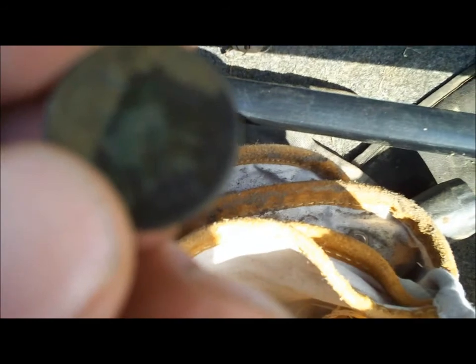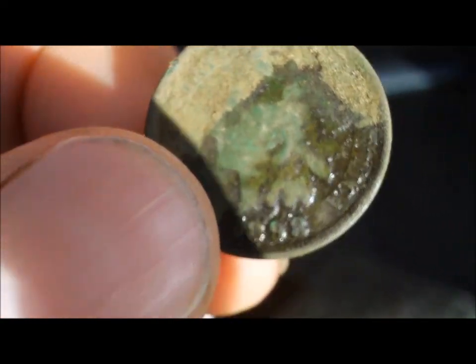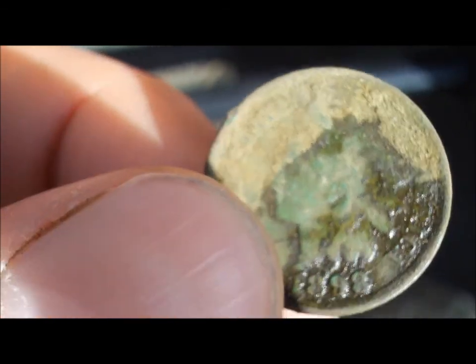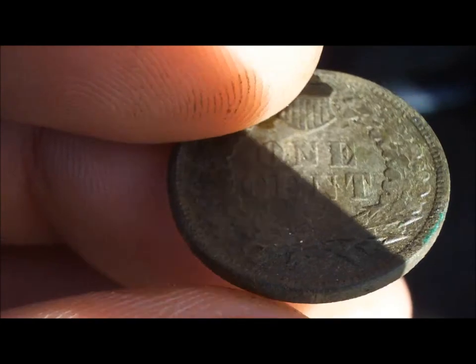Looks to be a 1908. Alright, I'll get back with you if I got anything else. I'm back — I cleaned up this Indian a little bit and I had the date wrong on it. Looks to be 1898. It's got some pretty good detail — I can see a little bit of Liberty. I'll get her cleaned up and post it at the end.